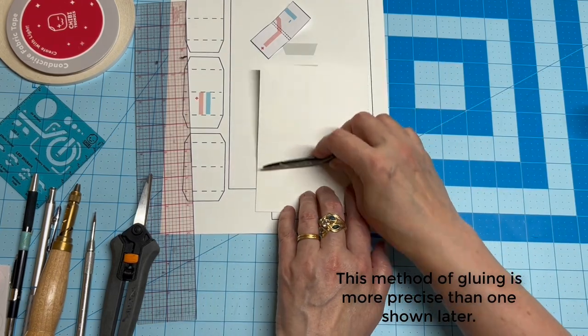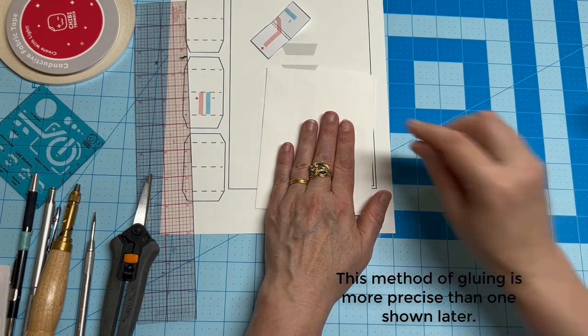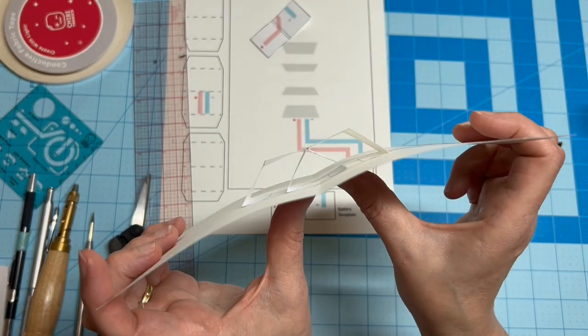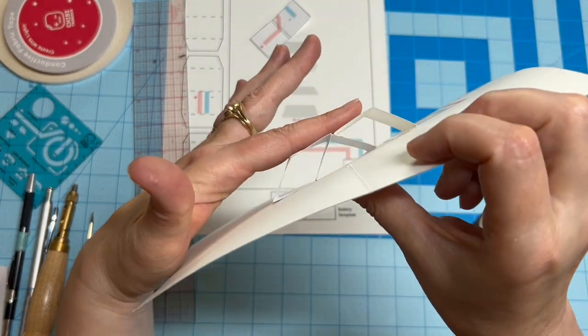Wait for the glue to set a bit before opening the card. Then, if you've done everything correctly and everything is aligned and parallel, the pop should be completely flat.